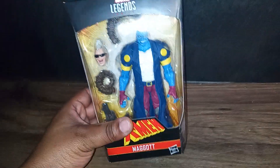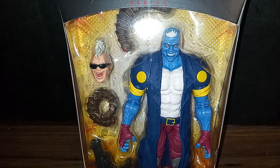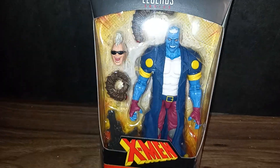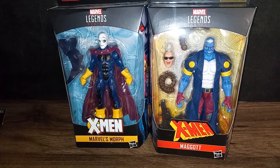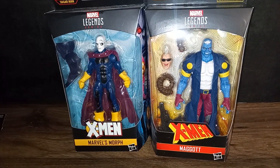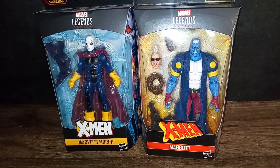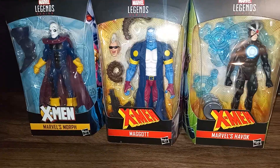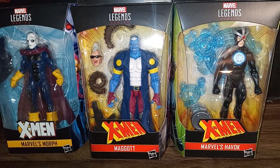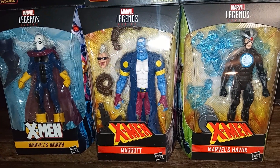What do you guys think about Maggot? Pretty cool character — very disgusting the way they use him, but I just had to have him. Here, in comparison to the Marvel Legends Age of Apocalypse Morph, which comes with Sugar Man's leg — pretty cool. Definitely like the size of Maggot; he's thicker and actually taller. And here, Maggot is compared to Havoc from the Bonebreaker Wave — they're both in the same wave.